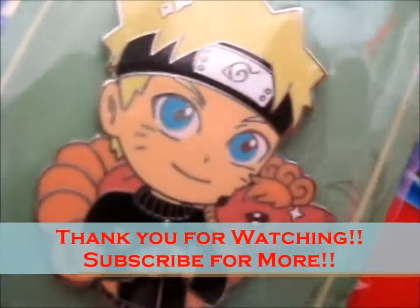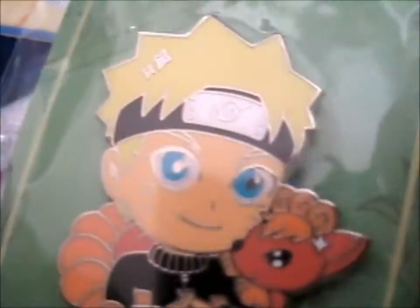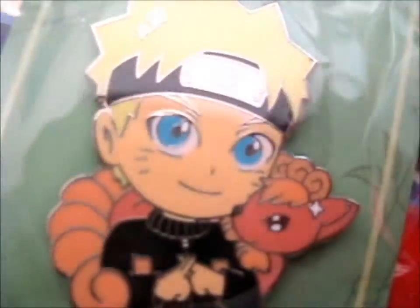Thank you for watching. Like for more. Do check out his store and his Instagram, because it is very nice.